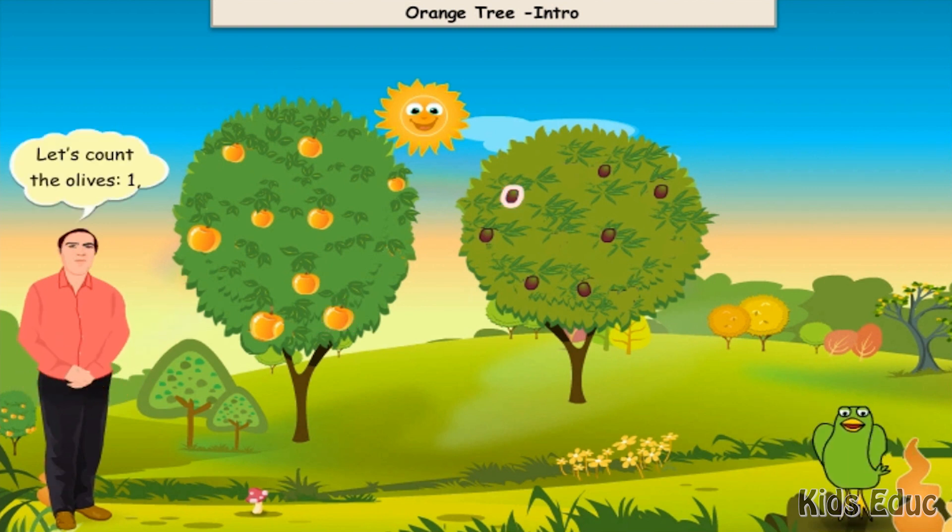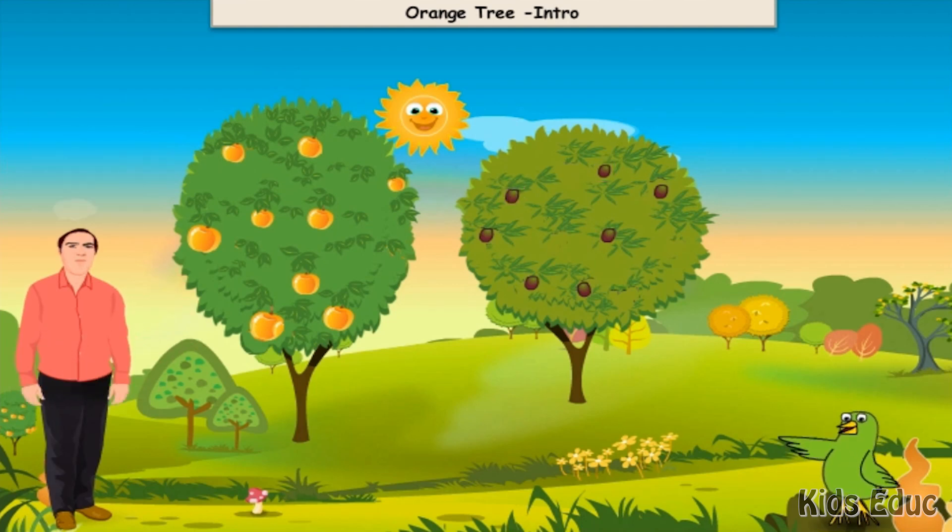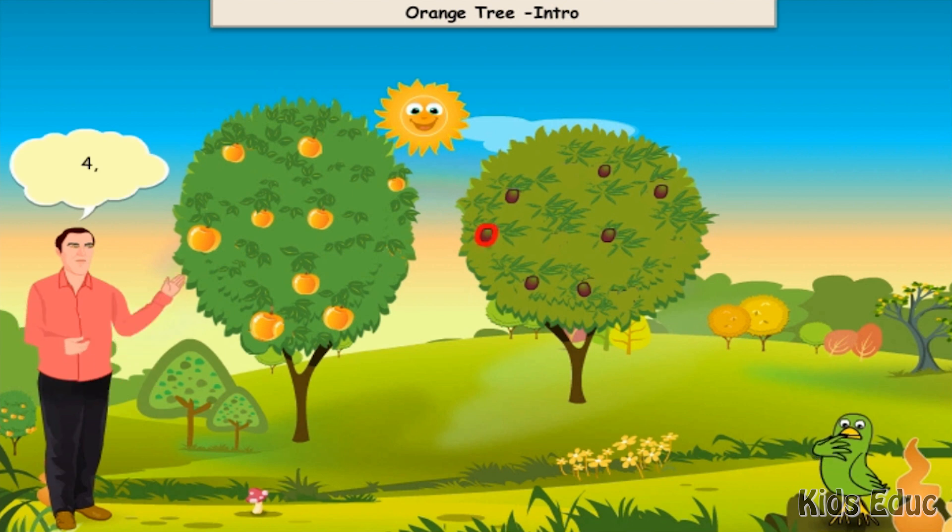Let's count the olives. One, two, three, four, five, six, seven olives.